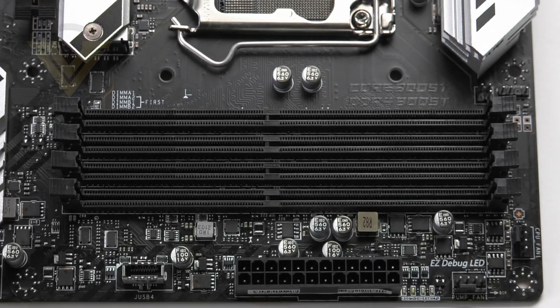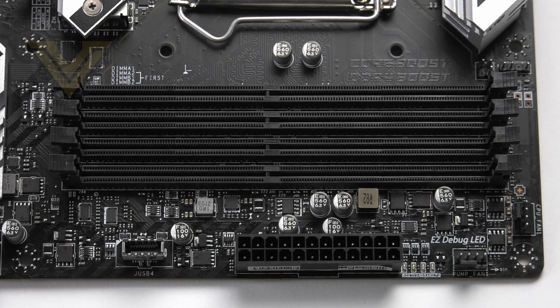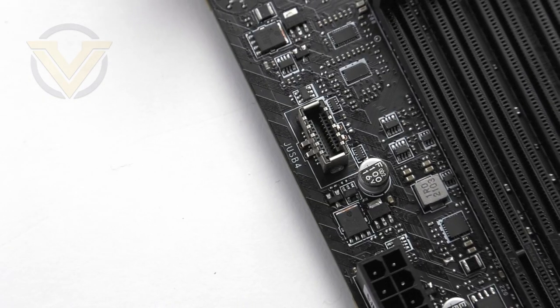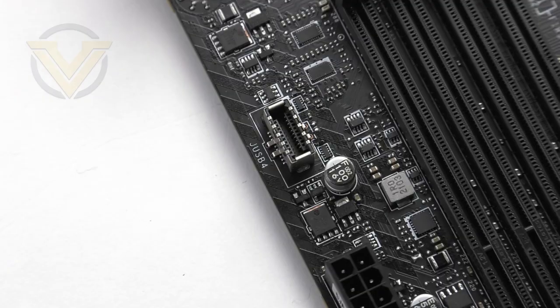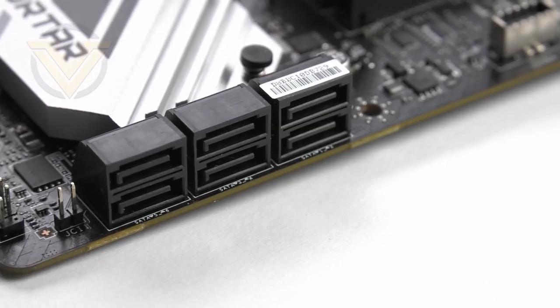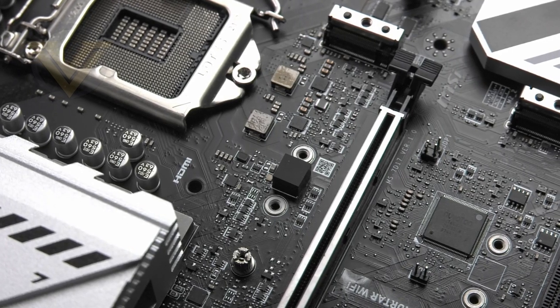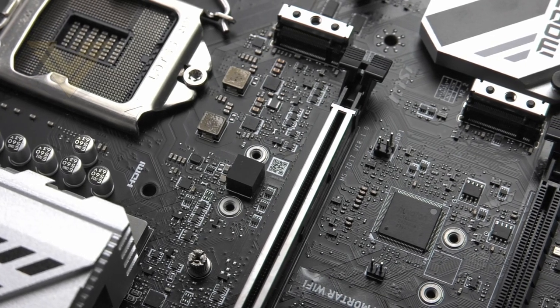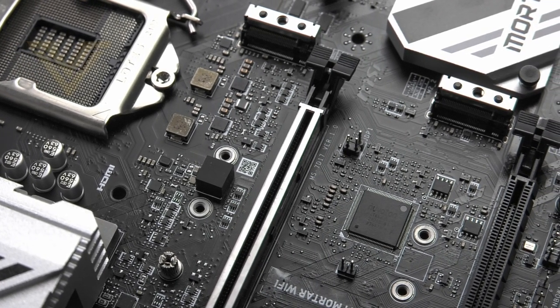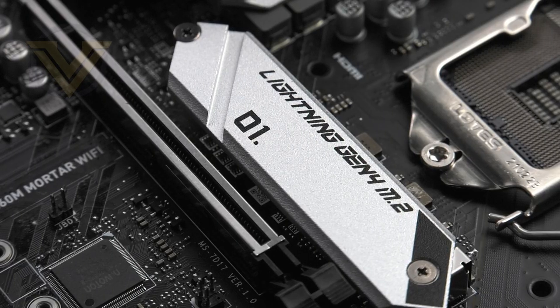Moving on to memory, we have dual channel DDR4 support up to 128GB and up to 5066MHz. This board uses MSI's DDR4 Boost, which effectively isolates the signal to the CPU. Right next to the DDR4 section we have a single USB 3.2 Gen 2 header and a USB 3.2 Gen 1 header down at the bottom of the board for front panel connectivity. For storage, there are six SATA 3 6Gbps ports, plus two M.2 slots — one ready for PCIe 4 and the other PCIe 3 — with Gen 4 only available with a Rocket Lake CPU, and only the upper M.2 has a provided heatsink.